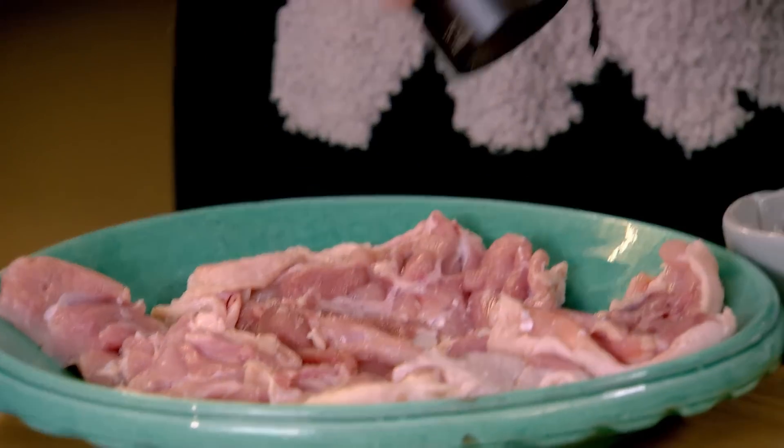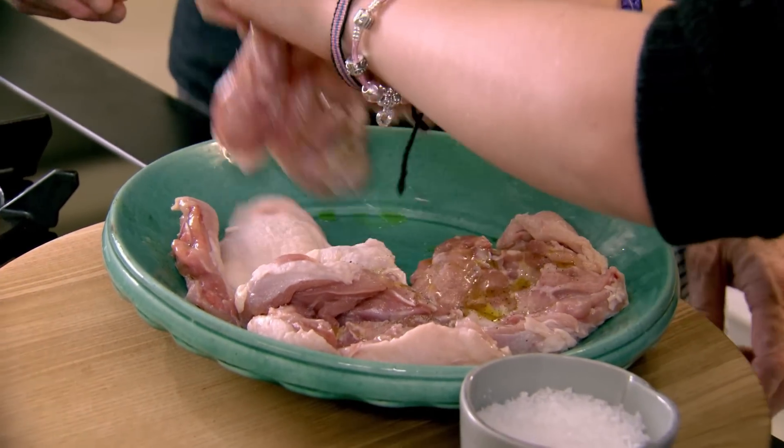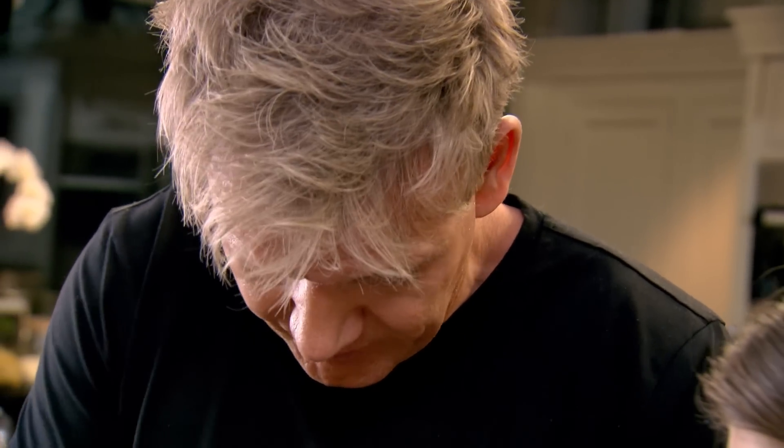Season with a nice salt, pepper, olive oil, then turn them over. Come on, get your hands in there. Don't worry about your nails. There's no bones in there, so the chicken will cook really quickly.